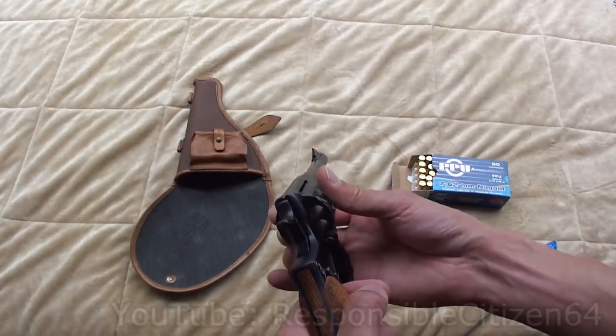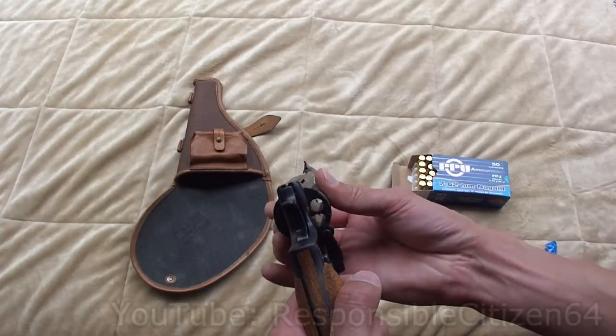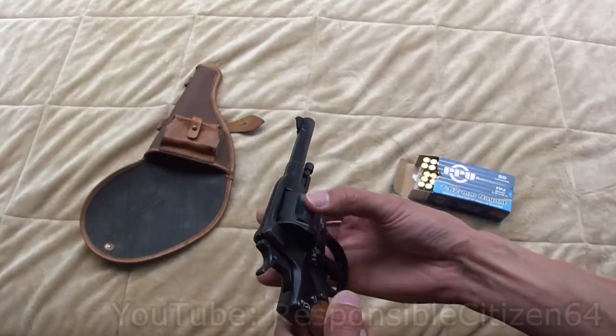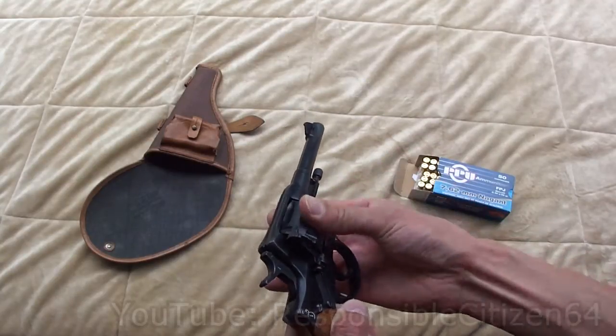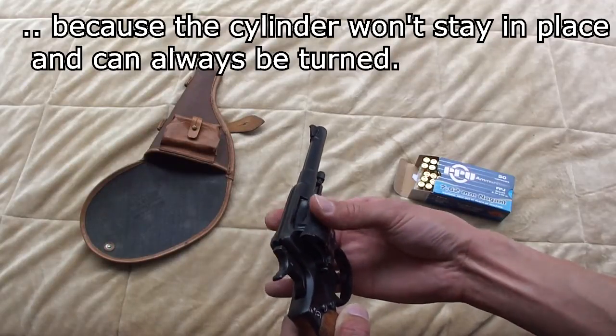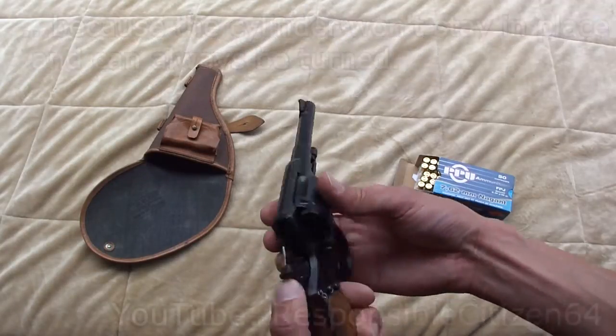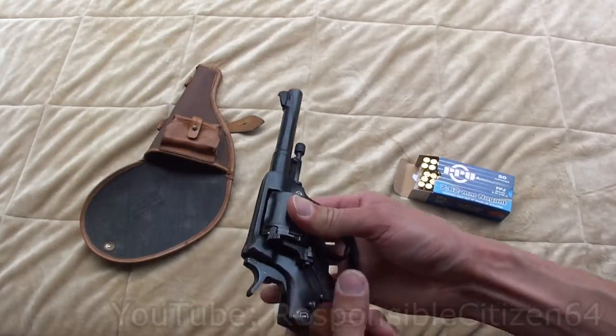The loading gate is done like a single action revolver, so there is no swing-out cylinder like we have on double action revolvers. Notice that the cylinder will actually turn freely regardless of the position of the loading gate — that's one of the interesting things about it. It will always turn clockwise if you force it by hand. The only time it locks up is when you have the hammer back, which is when it moves forward for the gas seal.